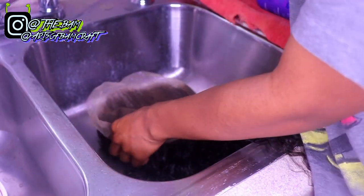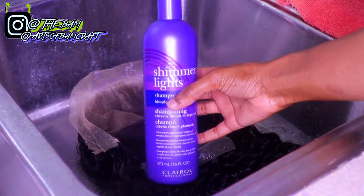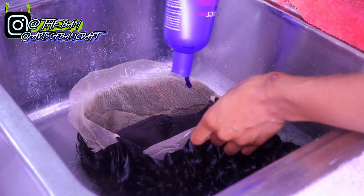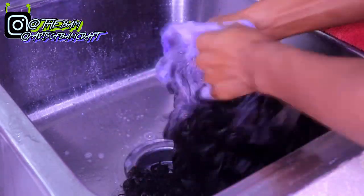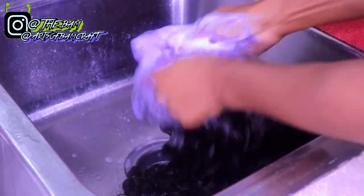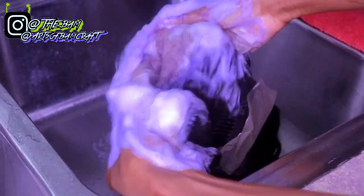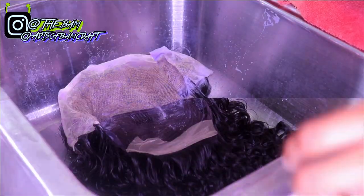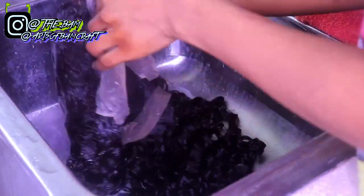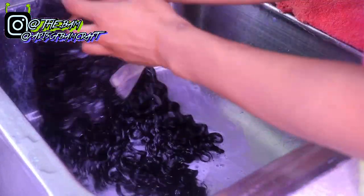I rinsed with cold water and now I'm taking some purple shampoo by Shimmer Lights to wash my lace and get all that brassiness and orange out. You don't want your lace orange, so we're fixing that with purple shampoo. You can use any brand you want — I just prefer Shimmer Lights. I'm washing my lace with it, letting it sit for 30 minutes, then rinsing all the shampoo out.